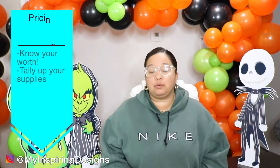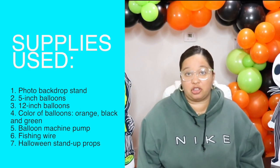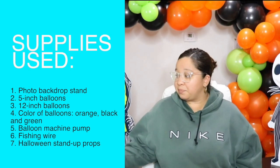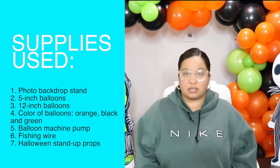When you start your business, you definitely want to tally up all of your supplies. Right here is a list of all the supplies I bought for this particular balloon garland setup, which includes 12-inch balloons, 5-inch balloons, and props. When it comes to props, whether it's a Halloween balloon garland or something else, those are rental items in my business — included in the package but kept for future events. Make sure you're very clear with your clients about what's included, because some people might think they get to keep the signs when they don't.